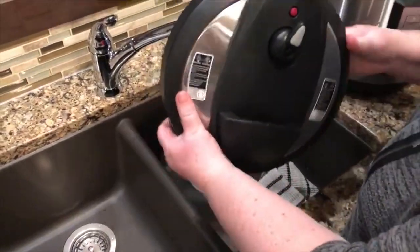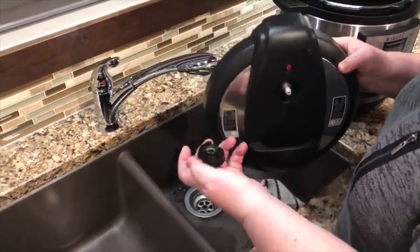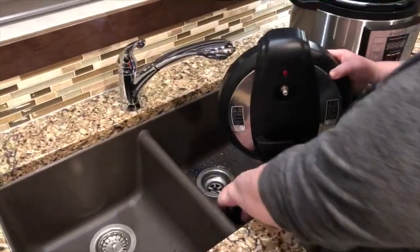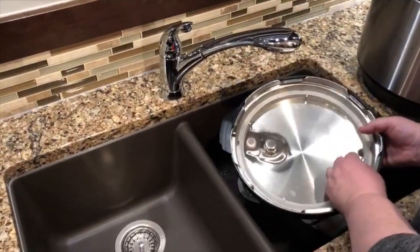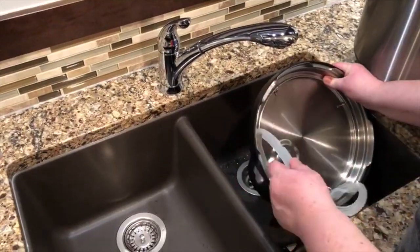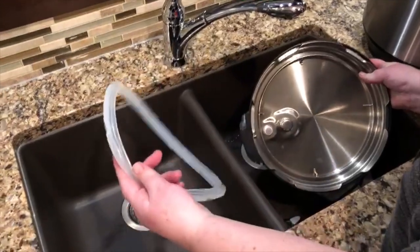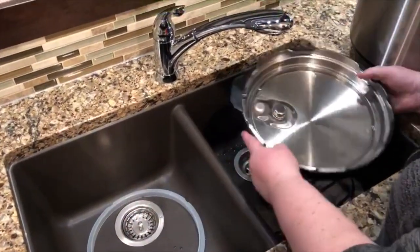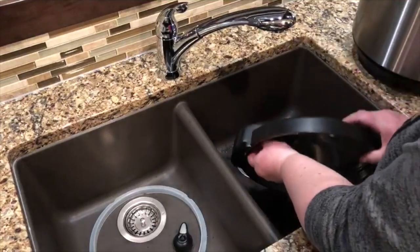This comes off — it's supposed to come off for cleaning. That's the venting and sealing part. And then if we turn it upside down, this seal comes out. It's best to take this out. This whole thing can go in the dishwasher, but sometimes you just want to give it a quick wash because you didn't really do much with it. I'll just put all the pieces over there for now.